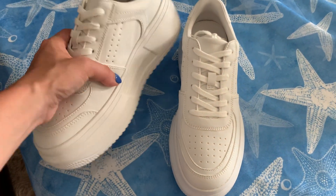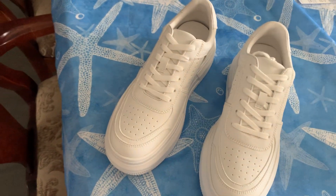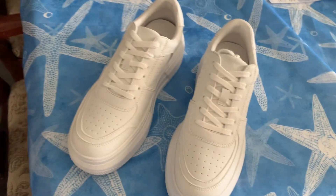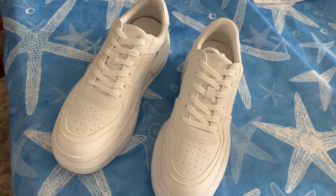These match everything really. You could wear them with jeans, you could wear them with a dress, and they're good for all year, which is nice — summertime, wintertime, fall. Love them and I highly recommend it.